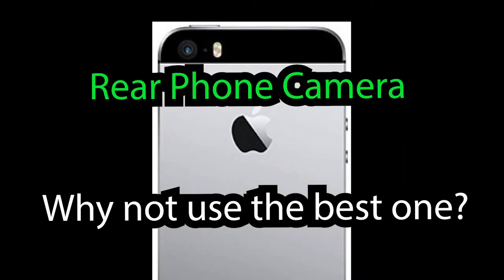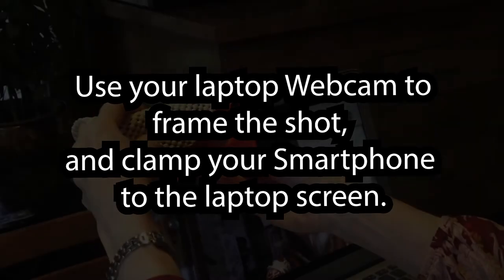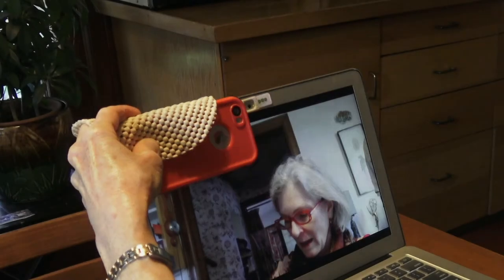The best one is your rear phone camera. But how can you accurately point the rear phone camera when you can't see its screen? You use your laptop webcam to frame the shot and clamp your smartphone on the laptop screen.